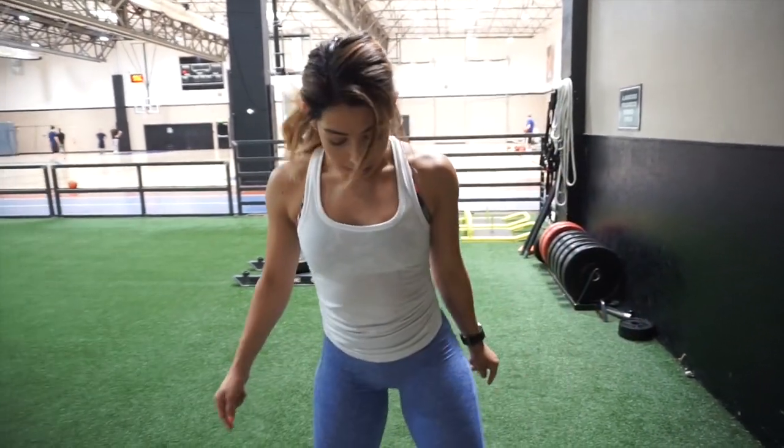We are going to start with 20 squats. With your squats, it's very important to take your time.